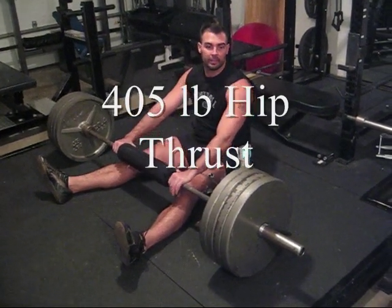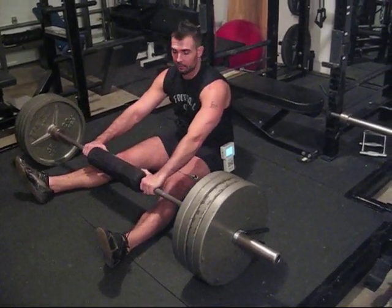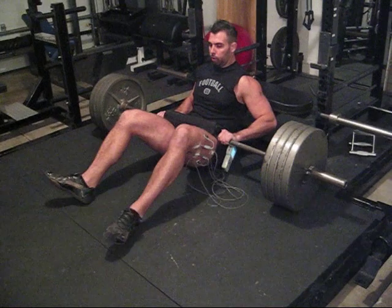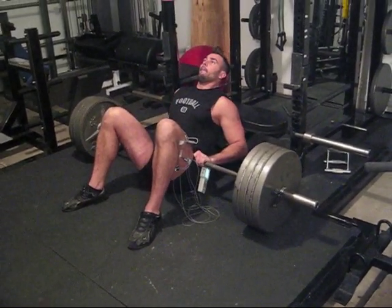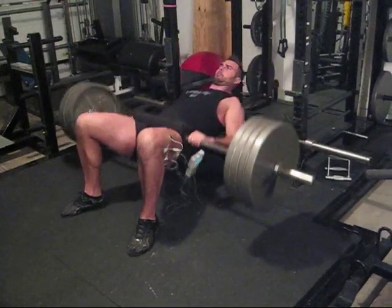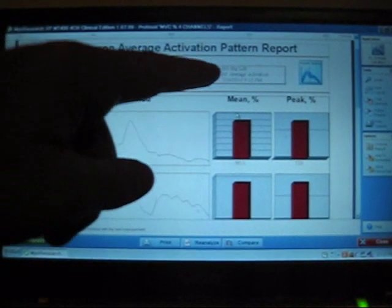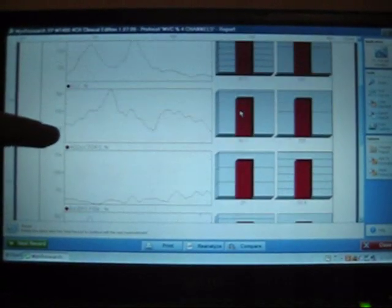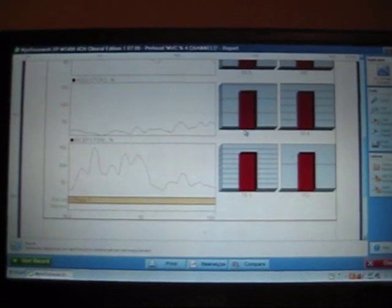Now we're going to test the hip thrust. I have 405 pounds, it's about my 8-rep max. This is the report for the 405-pound hip thrust: glutes, vastus lateralis, adductors, biceps femoris.